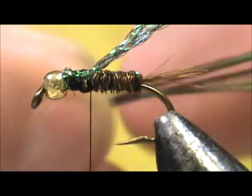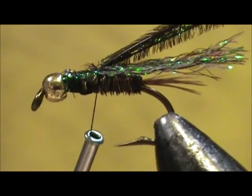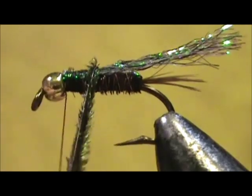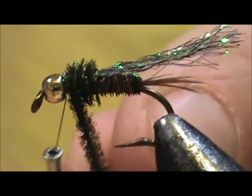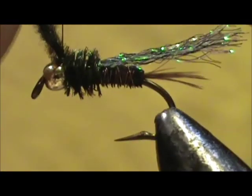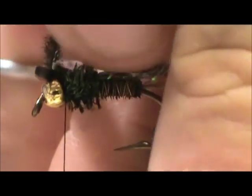Now I'm going to take my peacock herl and tie that right in there. Bring the thread up to the bead once again and I'm going to wrap the peacock herl — I have about four pieces right here. Bring that right up to the bead and secure that. Maybe three wraps — you don't want to put too many wraps up at the bead because you tend to have a bulk of thread there when you're finished.